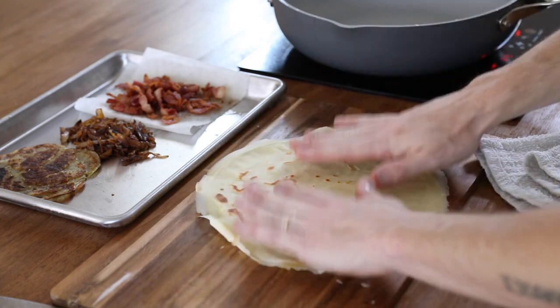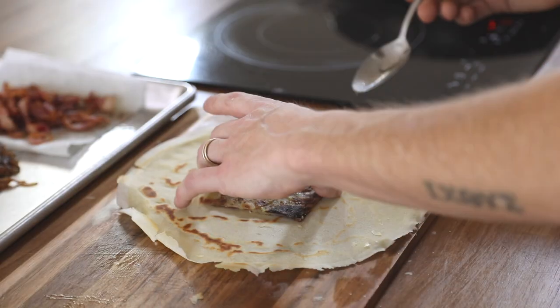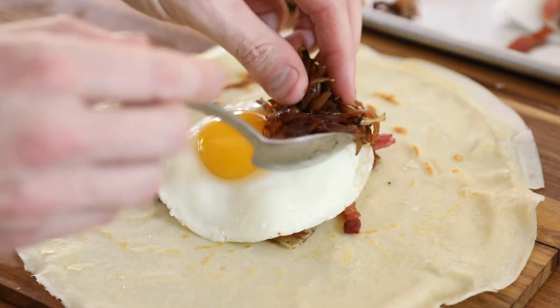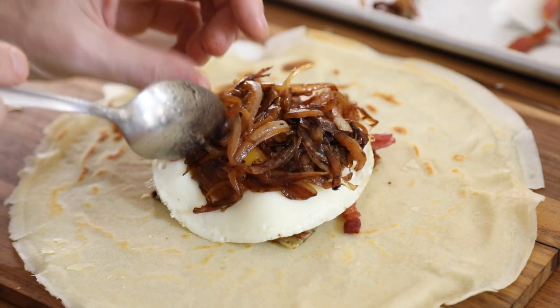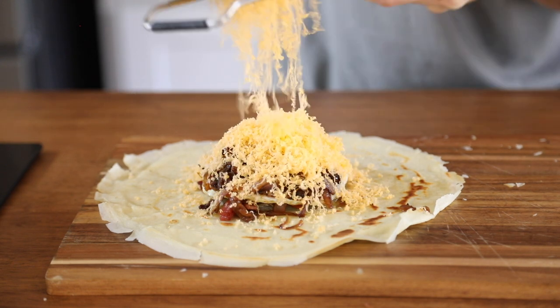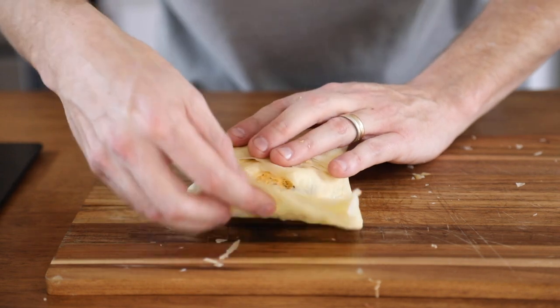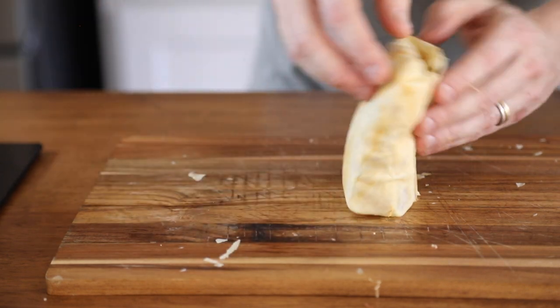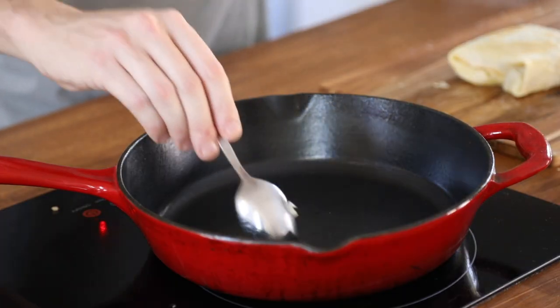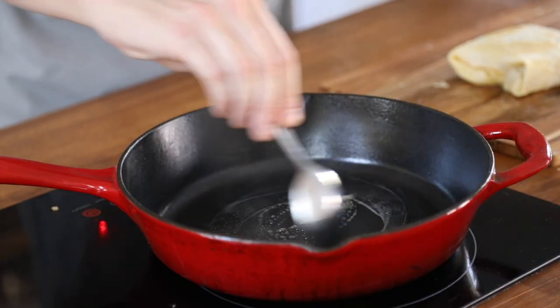Once the crepe is done cooking, you're going to fill it with the hash browns — I cut mine down just to fit the size of the crepe. Then you're going to add the bacon. Fried egg goes next. Caramelized onions on top of that and finally a good grating of cheddar cheese. Fold the crepe like a little package and fry it up in a cast iron or nonstick pan with a little bit of butter until crispy and golden brown on both sides. Should take about two to three minutes on either side.